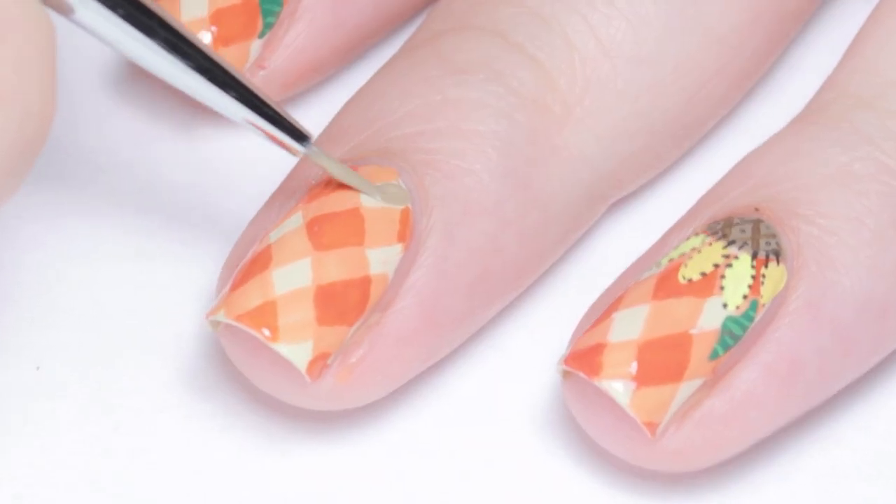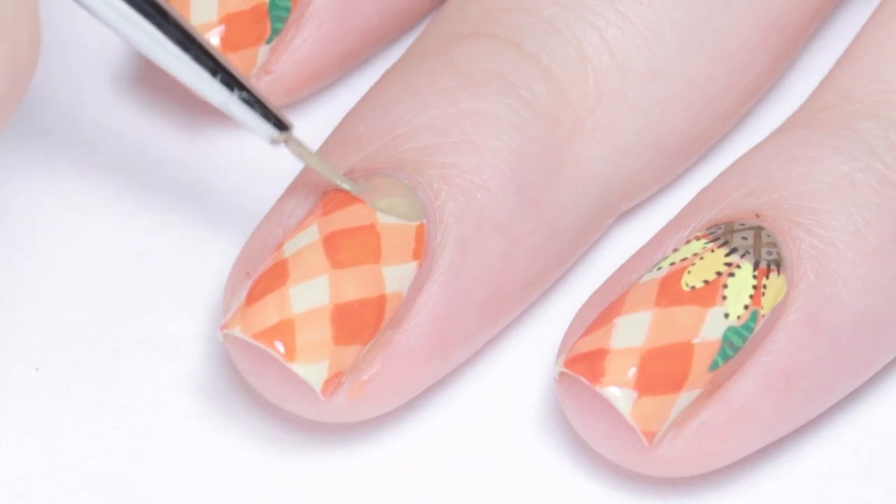Now for the sunflower. With some brown paint, add in a half circle around the moon of your nail.